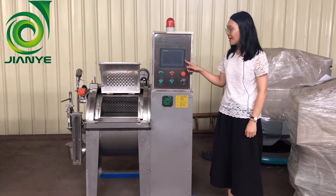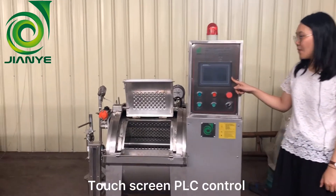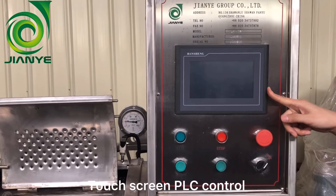This machine has PLC control — you can set many programs inside. When you are doing the processing, just choose one step and it can run on itself.